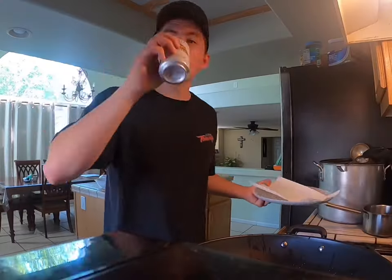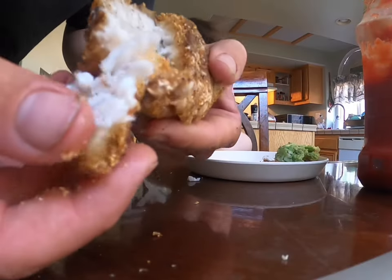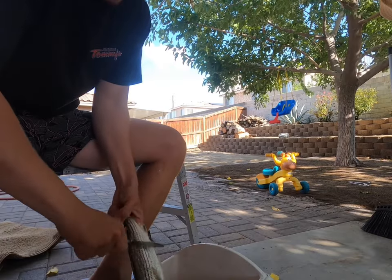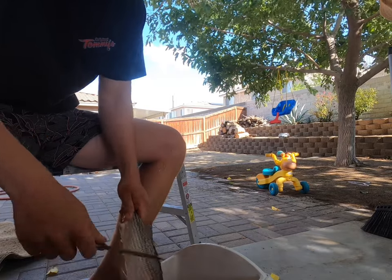Oh my lord, look at that! Yo, what's going on my dudes — in this video I chef up some fresh striper I caught the same day. This recipe applies to all fish, enjoy guys.